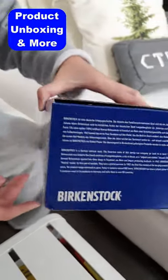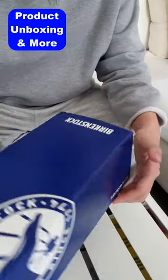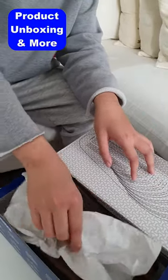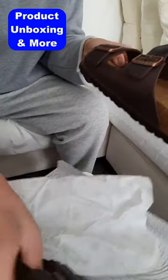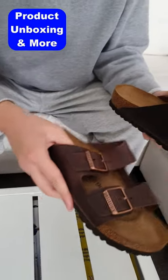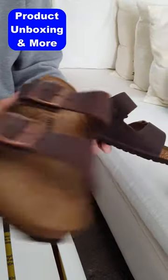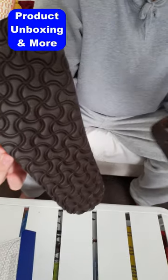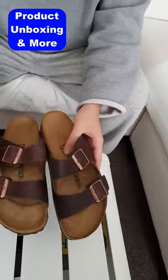Here's the back of the box. Here are the Birkenstocks — here's how they look, and here's the bottom of them. Thank you for watching this video.